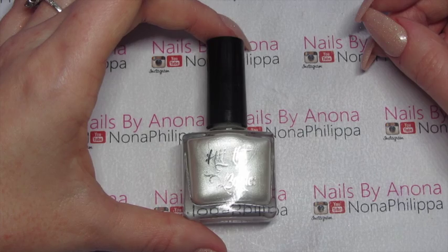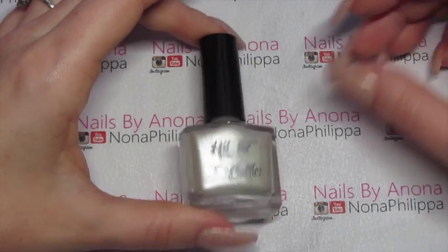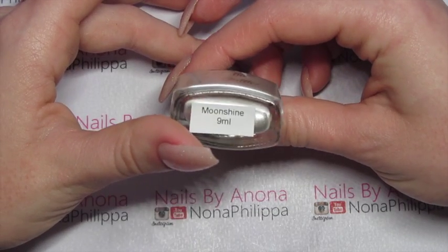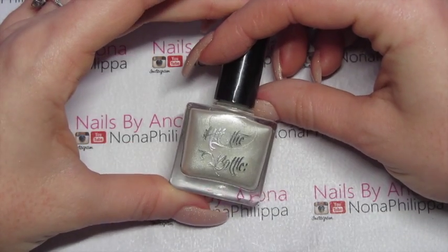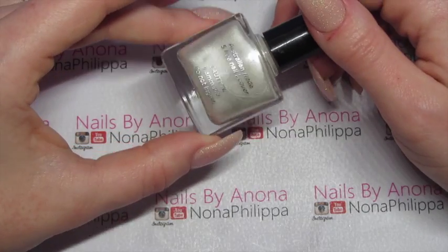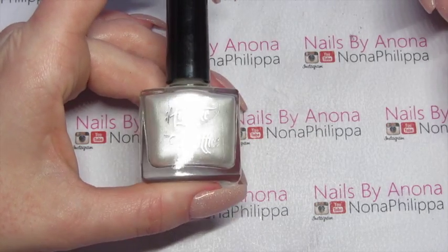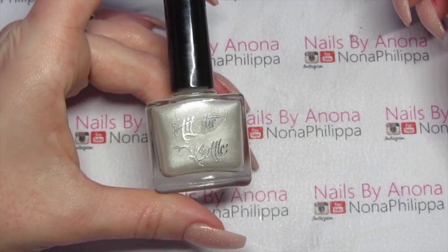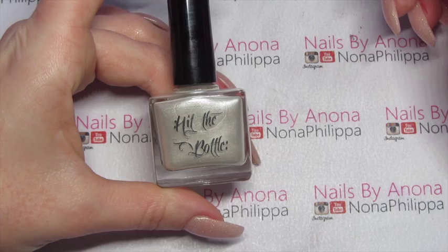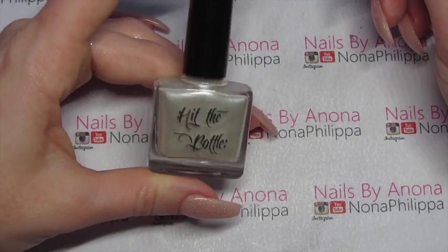One of the first things in my basket was a Hit the Bottle stamping nail polish called Moonshine. I really like the pearlescent effect of this one. I will be swatching it today — not over white though, because I just think that's a bit pointless. We'll do it over a black nail polish, and I'm excited to see how this works.